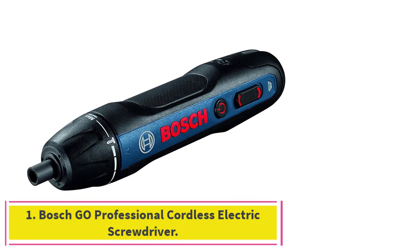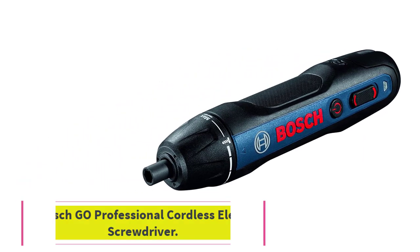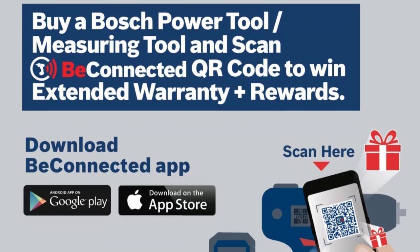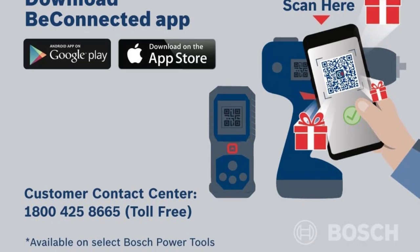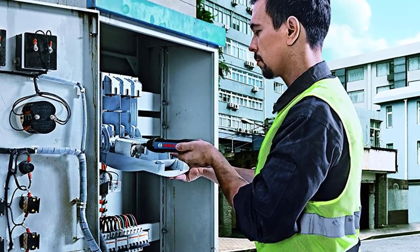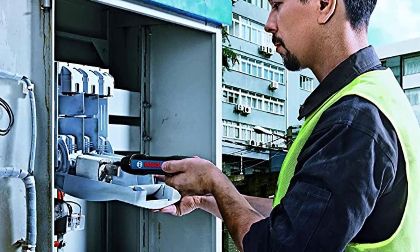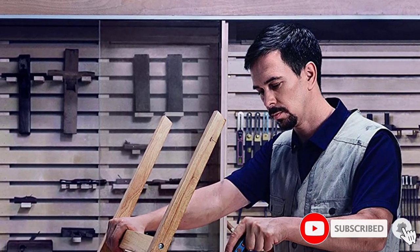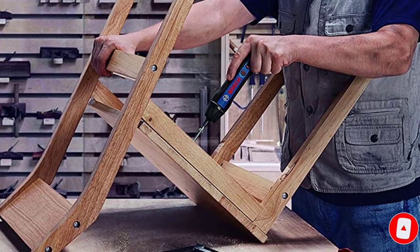Starting at number one: the Bosch Go Professional cordless electric screwdriver. When the job calls for a high-quality electric screwdriver that's both compact and comfortable to use, there are few better options. This inline electric screwdriver features a 3.6V rechargeable battery built into the screwdriver, and it comes with two bits, a charger, and a hard carrying case.